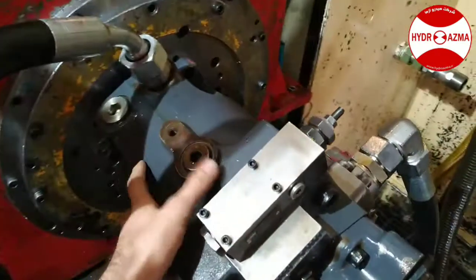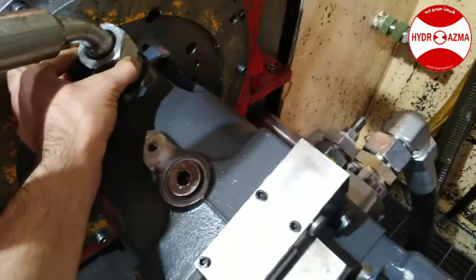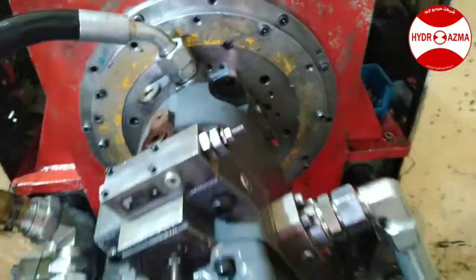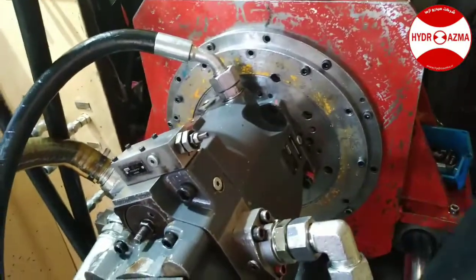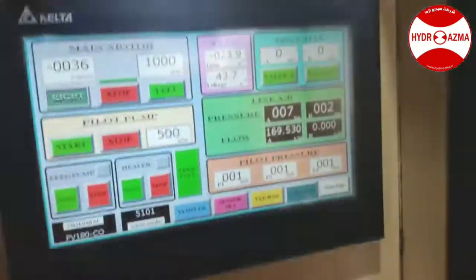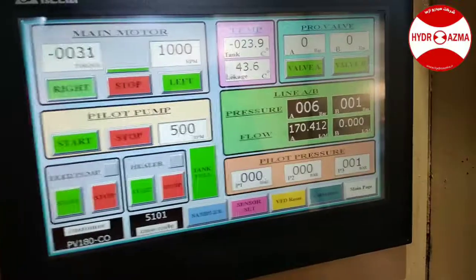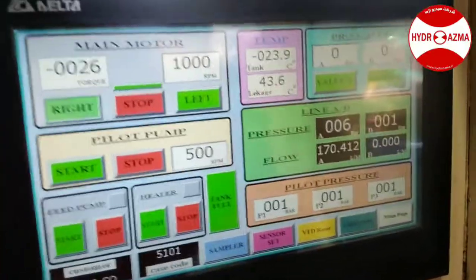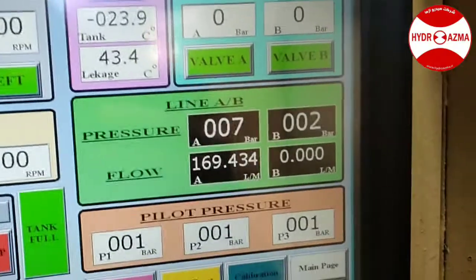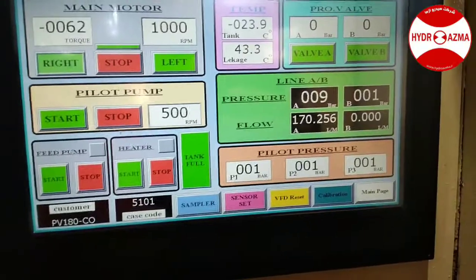We have filled the casing with oil and this port should be at the utmost of the pump. Let's test it. The RPM of the motor is 1000 and the pump is clockwise. The maximum displacement is adjusted to 170 cc per revolution.